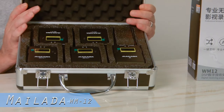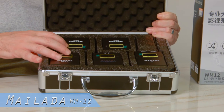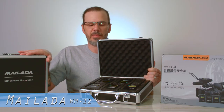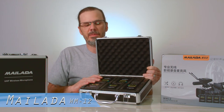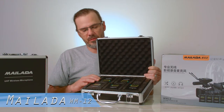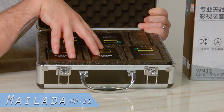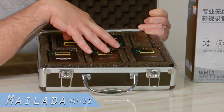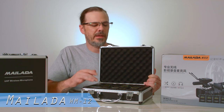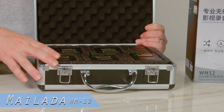Right out of the case you have your receiver and your four transmitters. The biggest difference in this set is that it does not use AA batteries like the WM10 — these have an internal lithium-ion battery system. Plug them in with a micro USB port and charge them up to full power. If you're a run-and-gun shooter you can just throw these in your kit and run around all day shooting with these mics.